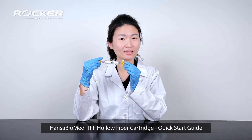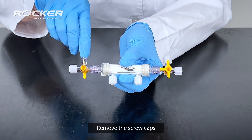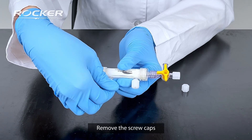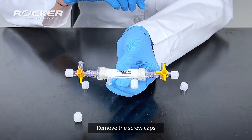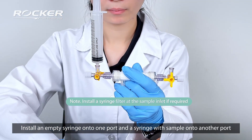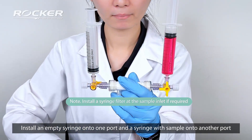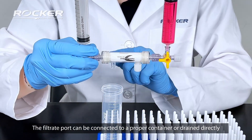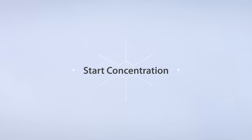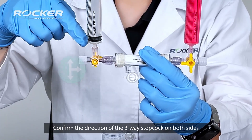Handsa Biomed TFF hollow fiber cartridge quick start guide. Remove the screw caps. Install an empty syringe onto one port and a syringe with sample onto another port. The filtrate port can be connected to a proper container or drain directly. Confirm the direction of the three-way stopcock on both sides.